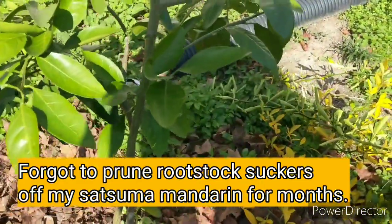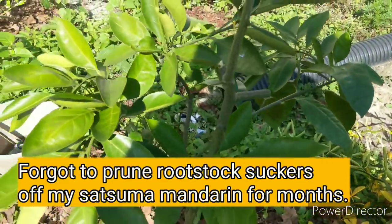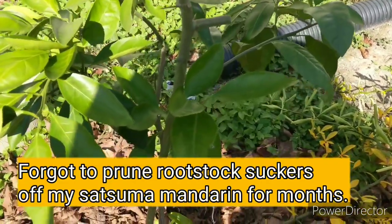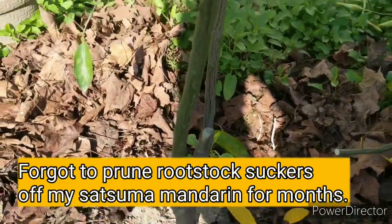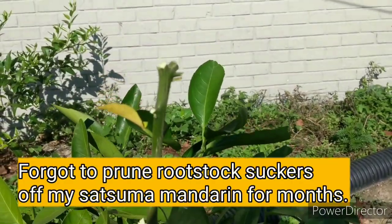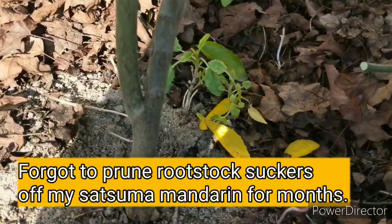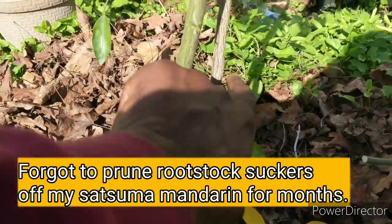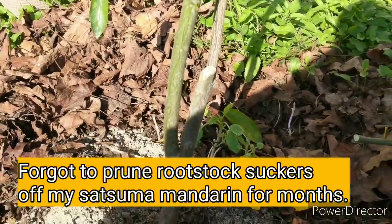I have to show this video because this is a huge mistake I made. This is my mandarin orange tree, my satsuma mandarin that I bought like six months ago. The whole time there was a sucker growing right in there. I cut off most of it yesterday, and I decided to leave this part to show y'all. Here's the rootstock right here, and here's the graft of the satsuma going right up here.